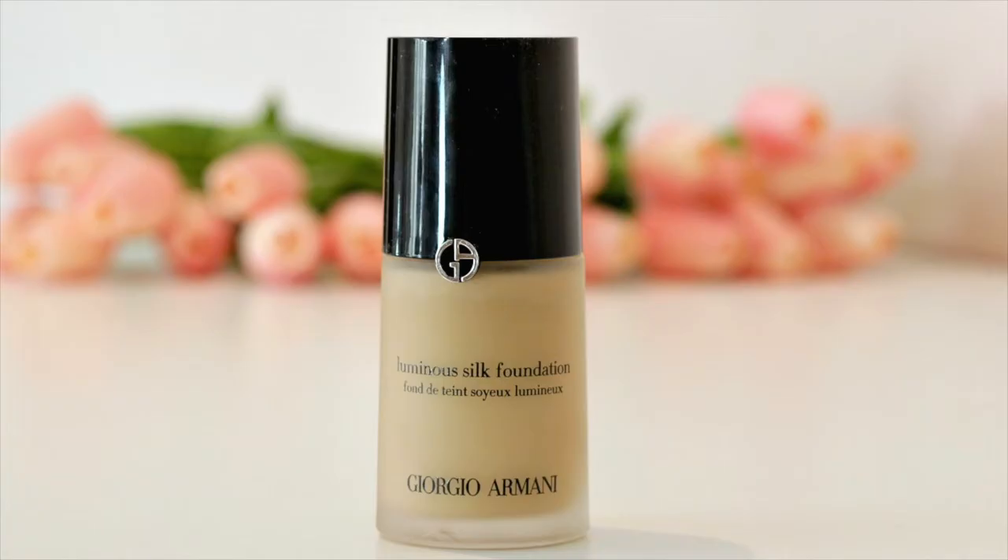Today I want to review the Giorgio Armani Silk Foundation, and this is what it looks like. This is a lightweight foundation that you can build up and gives you a glowing silky finish. It does have a weightless texture that glides onto the skin and leaves you with a beautiful finish.